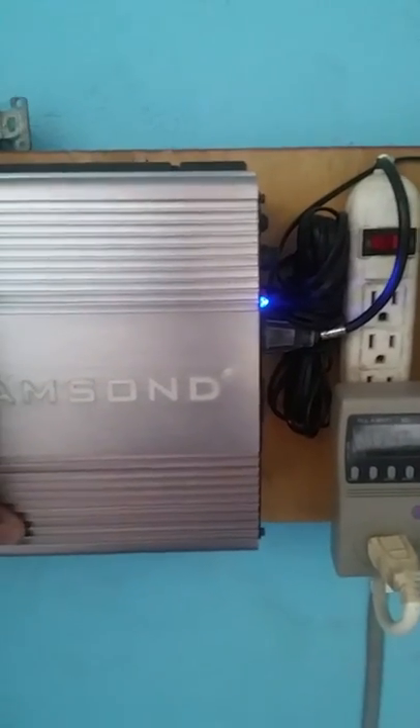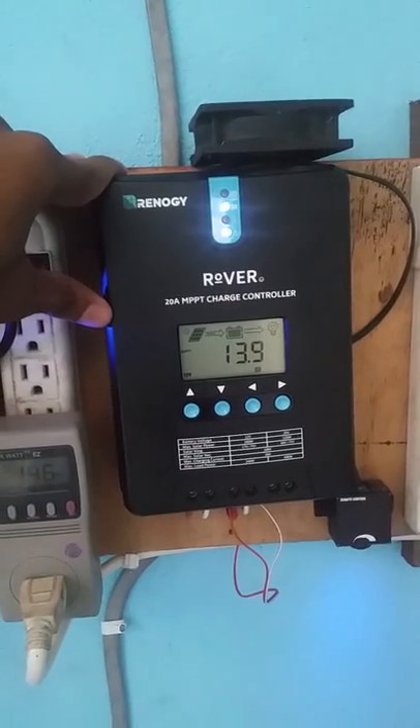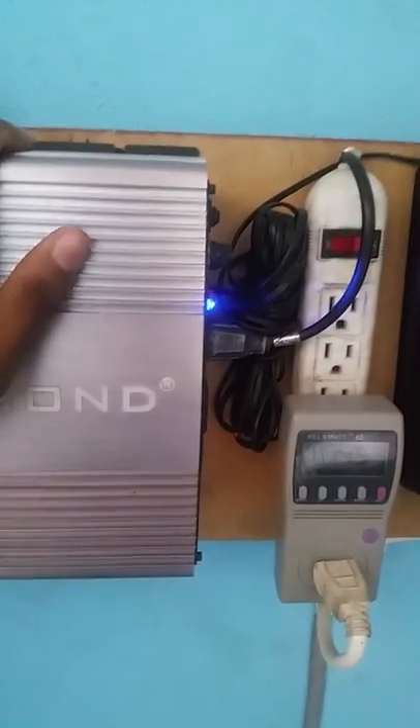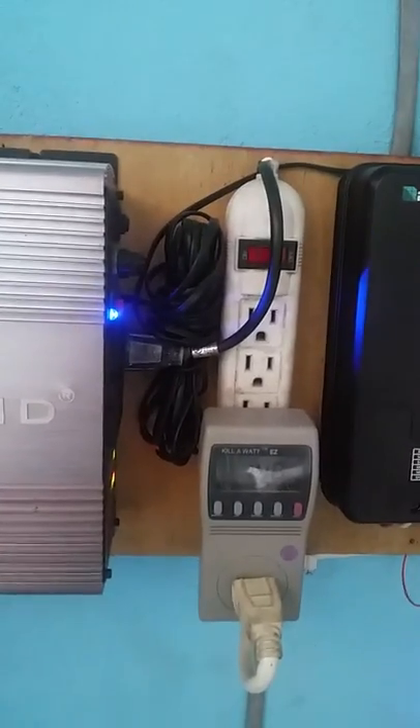I already have a 24-volt inverter, and we are also getting a 60-amp MPPT charge controller. So we are going to upgrade from 12 volt to 24 volt in the future — pretty soon. This is just a temporary setup and we are using the system for a short period of time.